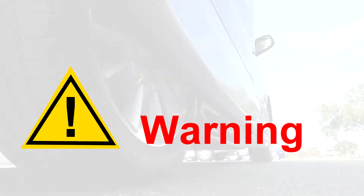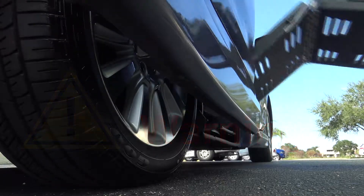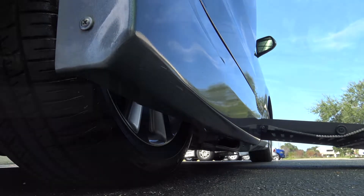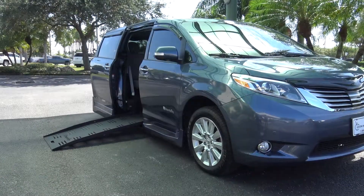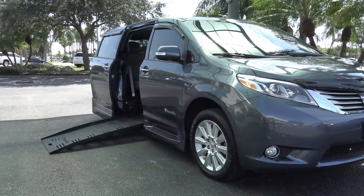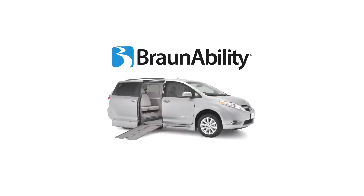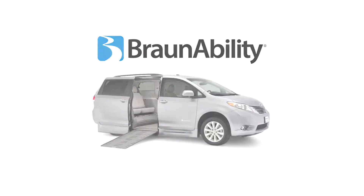A final word of caution: if you must manually close your ramp, your van might remain in the kneeled position. Driving while your vehicle is in this state can be dangerous and may cause damage to your suspension. In this circumstance, it is preferable to call for roadside assistance. Hopefully you found this video useful. Thanks for watching.